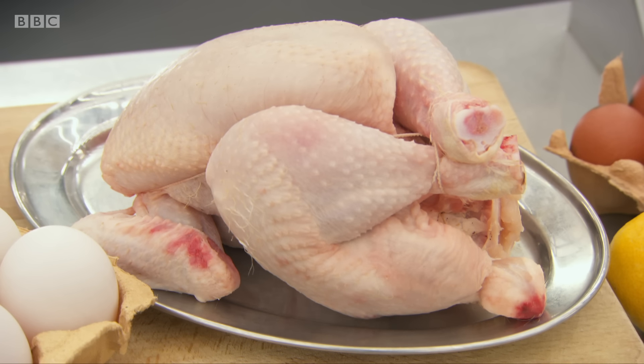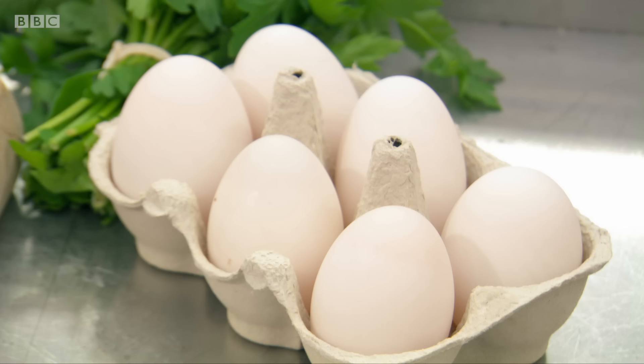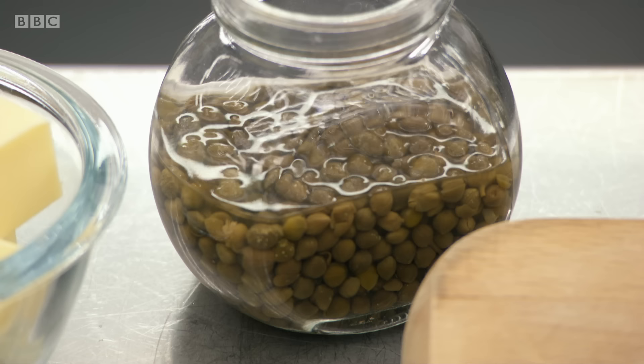Chicken schnitzel — breaded chicken, right? That's right. What's the Holstein? It is a nice fried egg and the anchovy and caper butter that goes on top. 20 minutes, schnitzel and Holstein — shall we?